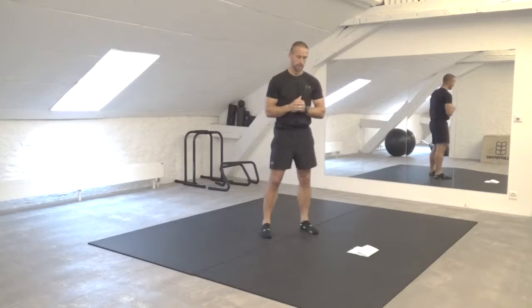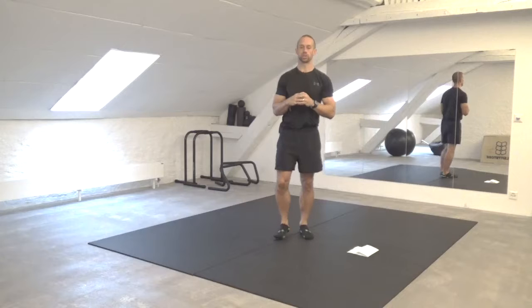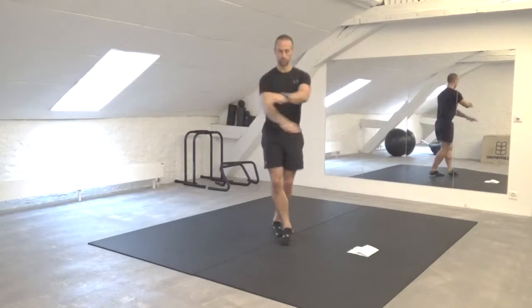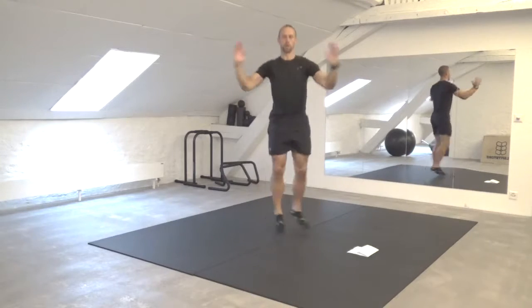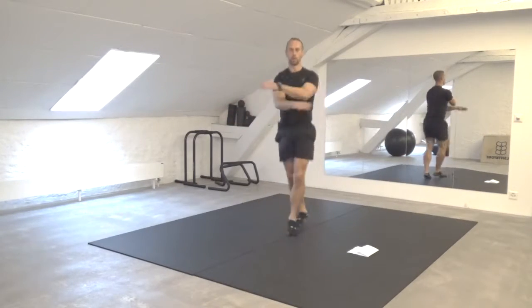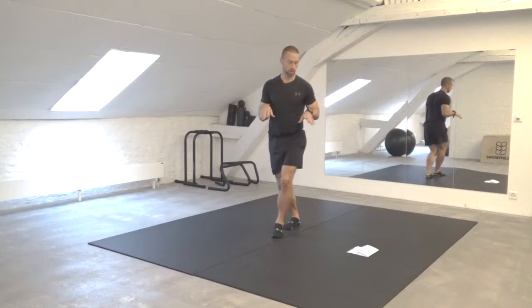Once you finish your second round, rest for one to two minutes and then we have part two. In part two, the hub — the middle one that we keep coming back to — is going to be our seal jacks. You're going to cross your arms here, and you can also open up into this position. We're trying to cross the legs in front. Cross, open up, other leg in front as you cross. Really dynamic. Try to land with your ball of foot first and then your heels.